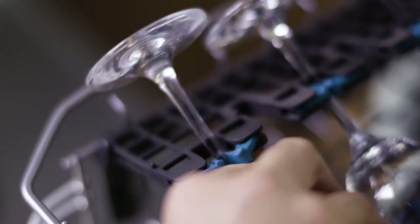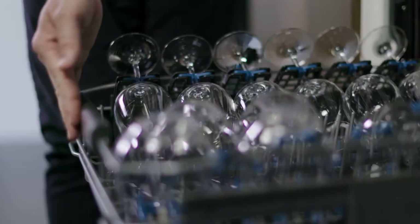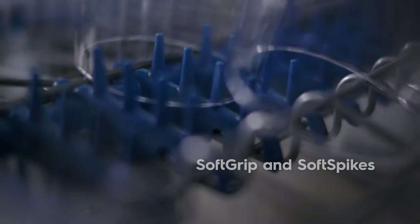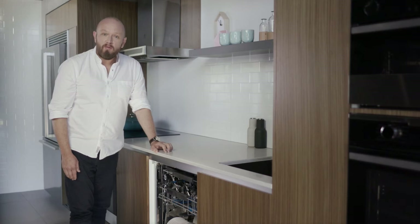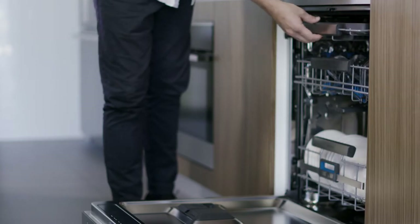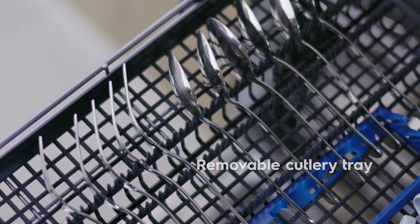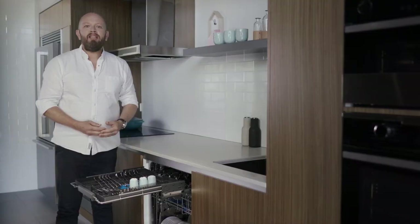Say goodbye to hand washing your delicate glasses with our soft grip wine glass holders, which keep glasses firmly in place throughout the full cycle. Our dishwasher also comes with a removable cutlery tray so you can free up the bottom basket to fit more in, with dedicated space for your bulky utensils and easy loading and unloading.